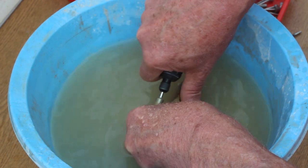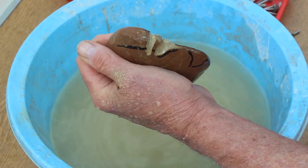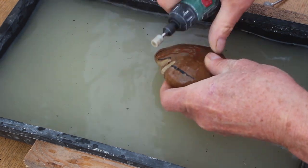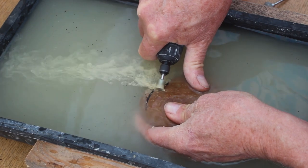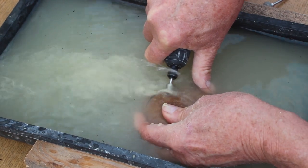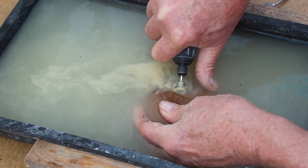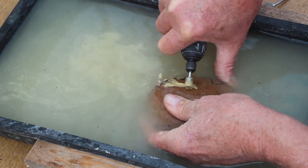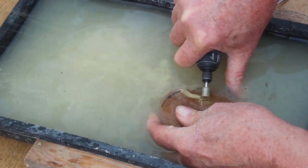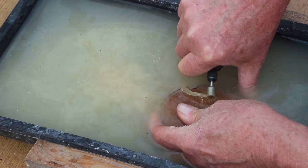I then tried this more shallow tray. Either side there's wood supporting the edges so I could rest my hands on the edge, and it's definitely worked better, but it still wasn't ideal. It was still quite awkward, and to have the water on the actual burr itself I had to submerge it, at which point you couldn't see the lines. It just wasn't that comfortable and didn't work very well.